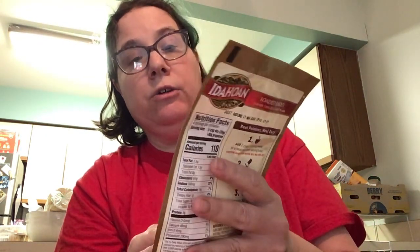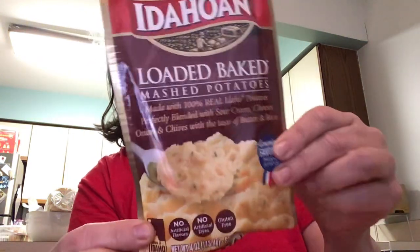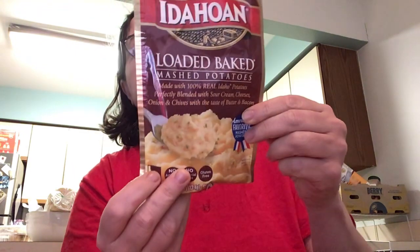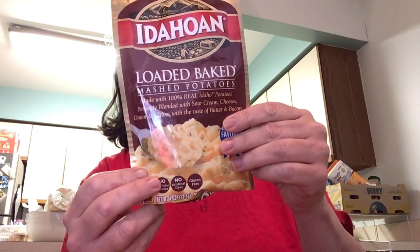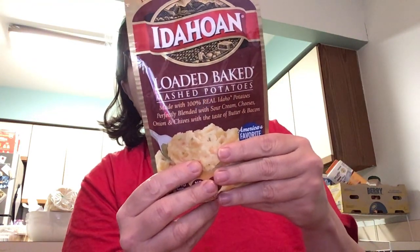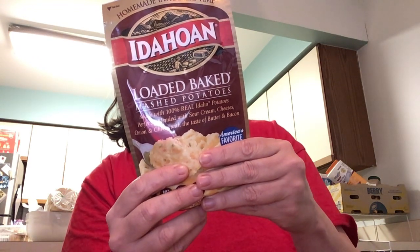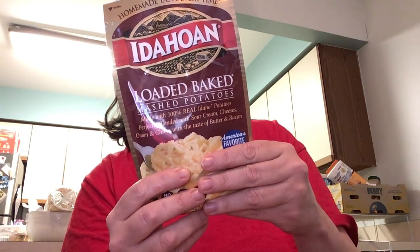Here's another one — loaded. This is the smaller size too. This is the homemade taste loaded potatoes, mashed with 100% real Idaho potatoes, blended with sour cream, cheese, onion, and chives with the taste of butter. No MSG, no artificial flavoring, no dyes, gluten-free. This one is due before 2023, so you could wait a little while. It has 110 calories, total fat: 3g, saturated fat: 8g, sodium: 22mg, total carbohydrates: 7g, dietary fiber: 4g.